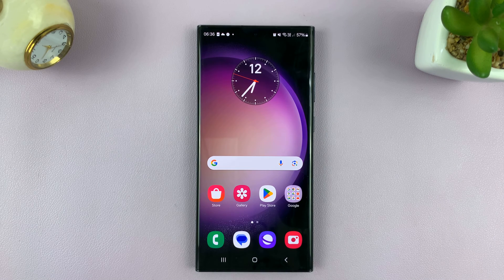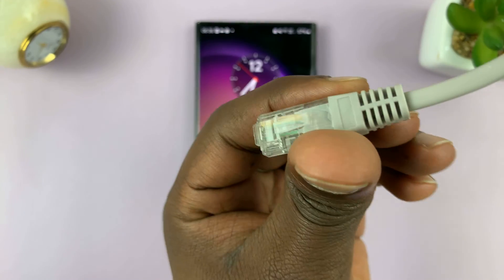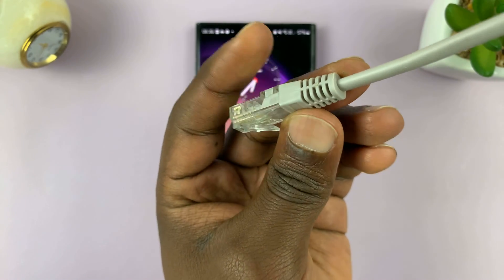Welcome back. In today's tech tip, I'll be showing you how to connect an ethernet cable to your Android phone for internet connection.